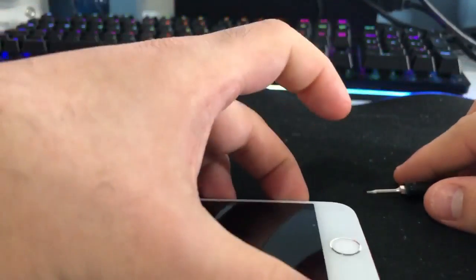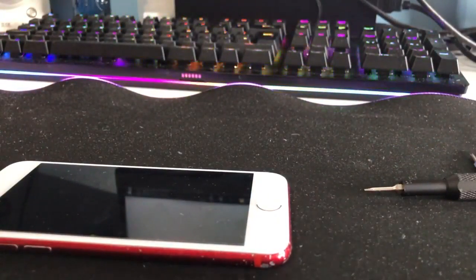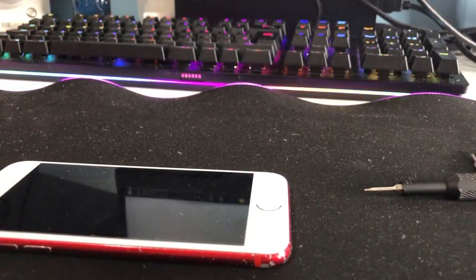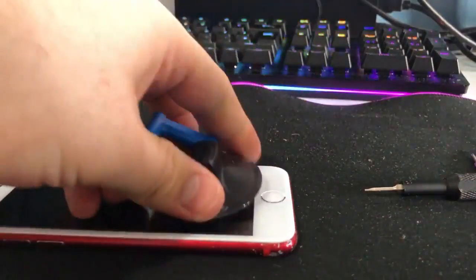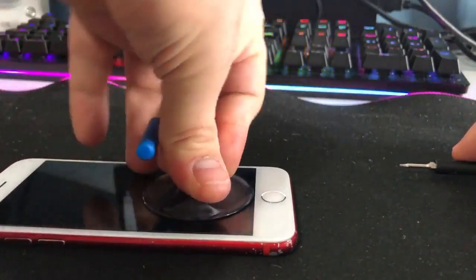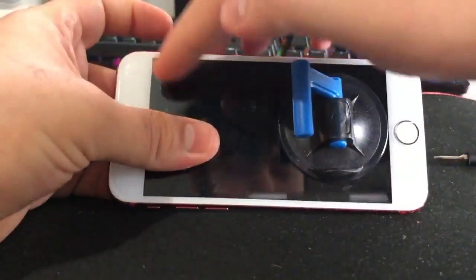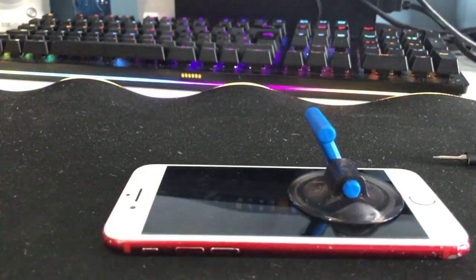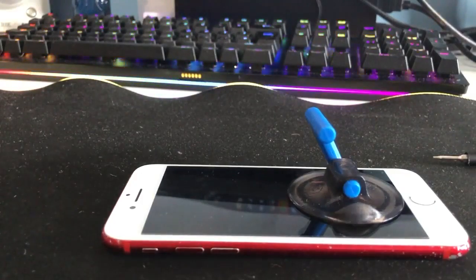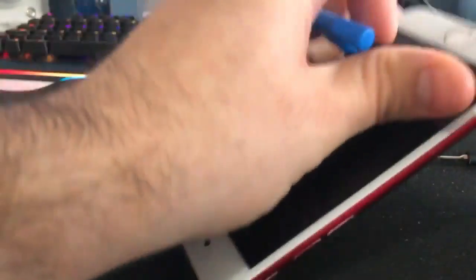Once we've got those two bottom screws removed, we're going to take off the display, which is easier than you think. With the iPhone 7 and the 6s or anything above the 6s, there's going to be a glue seal that runs around the perimeter of the phone. Because I've already been into this phone and knew I'd have to go in again, I didn't put the seal back, so it's as easy as lifting up.